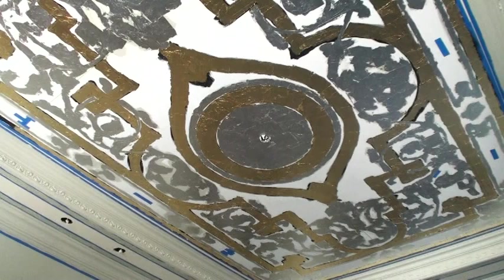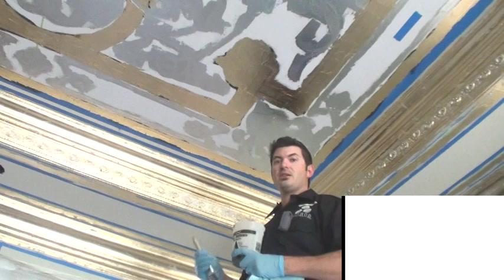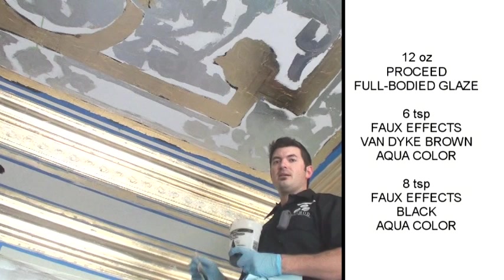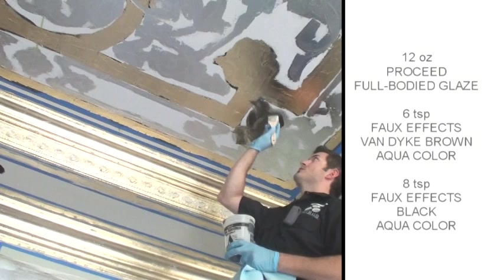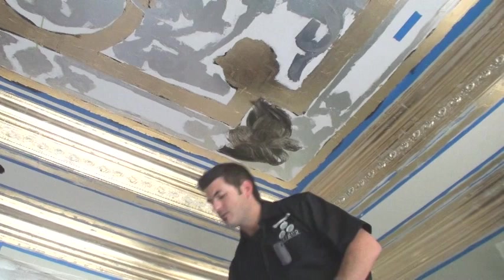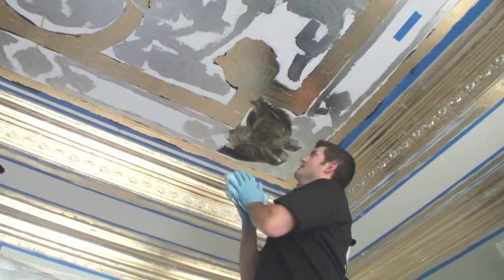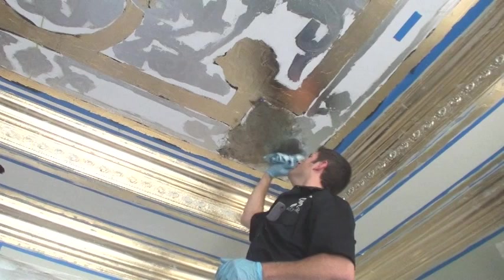All my leafing is on — both silver and gold. Now I'm ready to overstain the Modelo before we pull it down. To do that I'm using 12 ounces of Pro Seed full body glazing medium mixed with 6 teaspoons of Van Dyke brown aqua color and 8 teaspoons of black aqua color. I'll chip it on for full coverage — you could also roll it if you're working by yourself or with someone — and then take a shop towel and give it a little manipulation to create some highs and lows. Then I'm going to work the rest of the room and the crown.